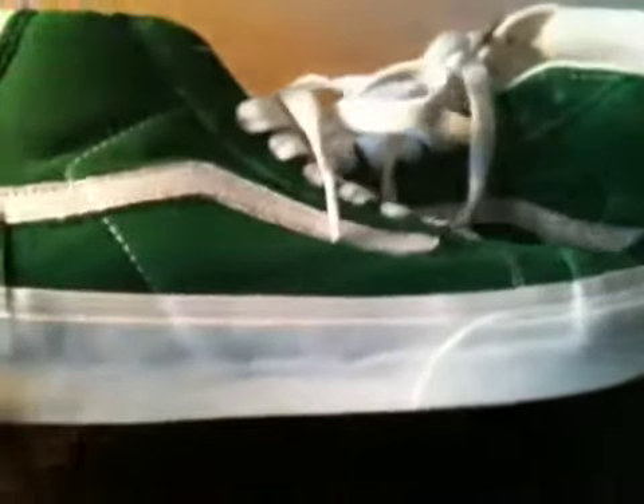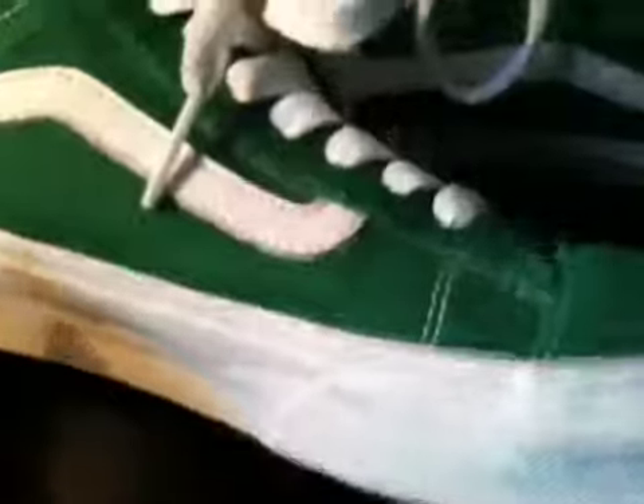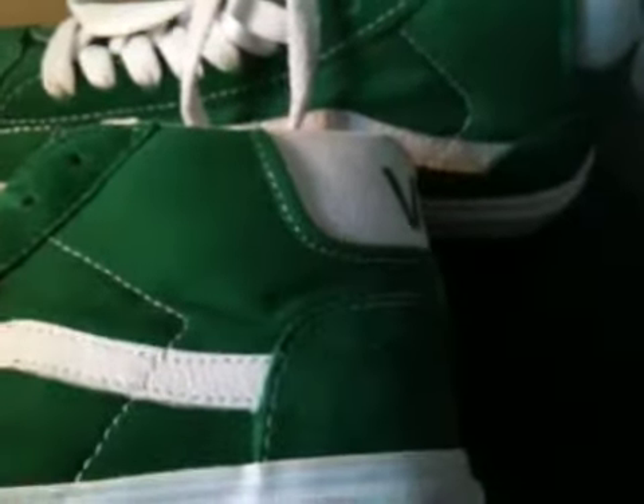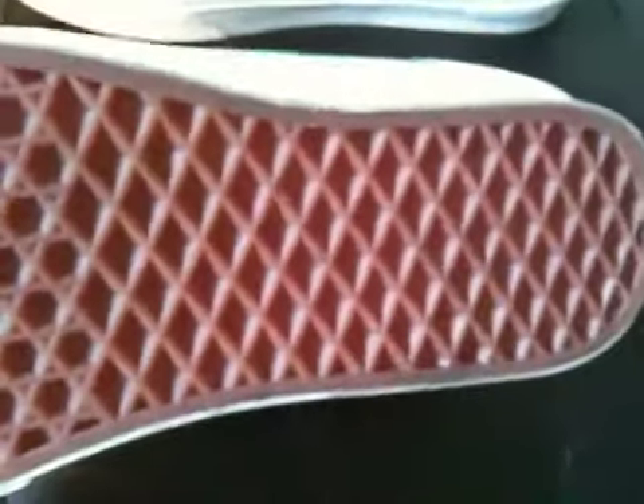You have your white side stripe — I wish they'd done a black stripe, because although it's quite thin, I think a black line or green line would make it look less thick visually. And then you have your basic gum bottom Vans sole with a waffle grip.